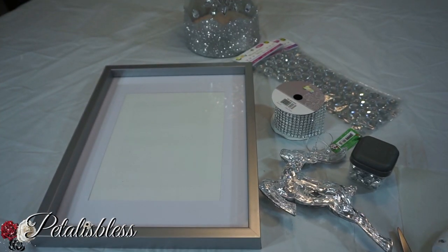Hi everyone, Petal is here. Welcome back to my channel. I'm coming on today to share with you guys another Christmas decor that I want to make. So let's get into the items that we'll be needing for this Christmas decor.